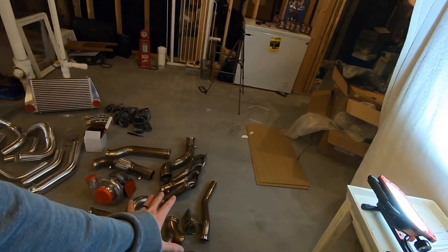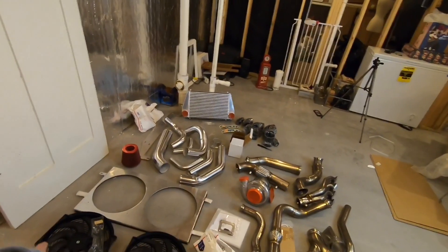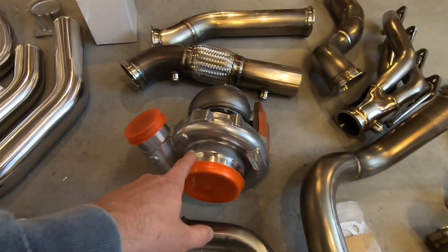Things from the hot side piping to the cold side piping, intercooler, electric fans, bypass valve, and of course the turbo right there.